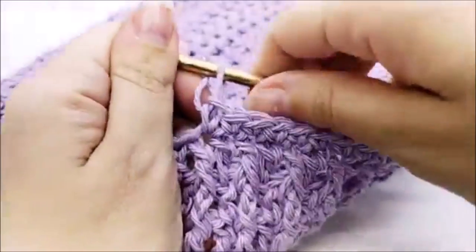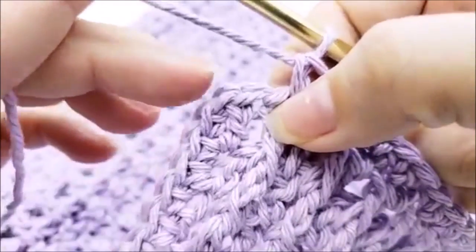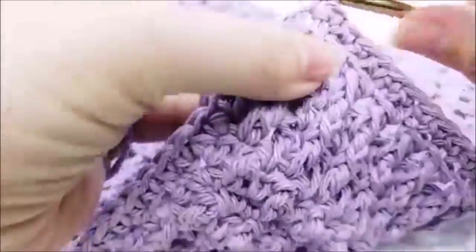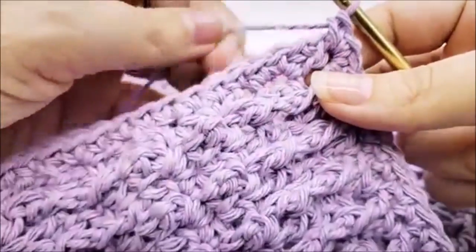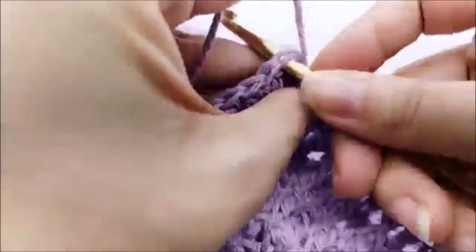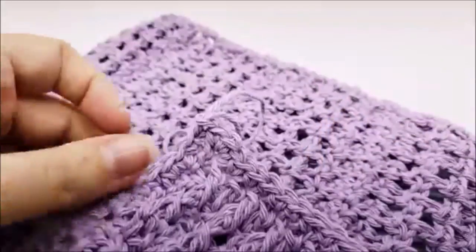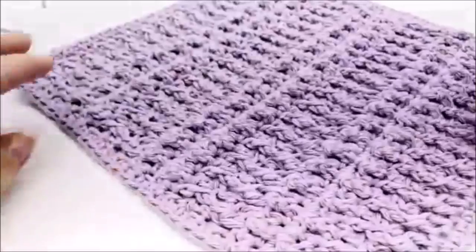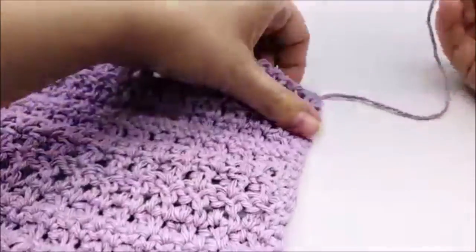Once you get back to your starting point, put three single crochets into that last stitch on the top to round that corner. End the edging by slip stitching into your first single crochet — not the chain one, but the first single crochet — then tie off and hide any remaining tails. Putting that edge on makes it look a lot cleaner. You can go around again with another round of single crochet if you want, but that's optional.